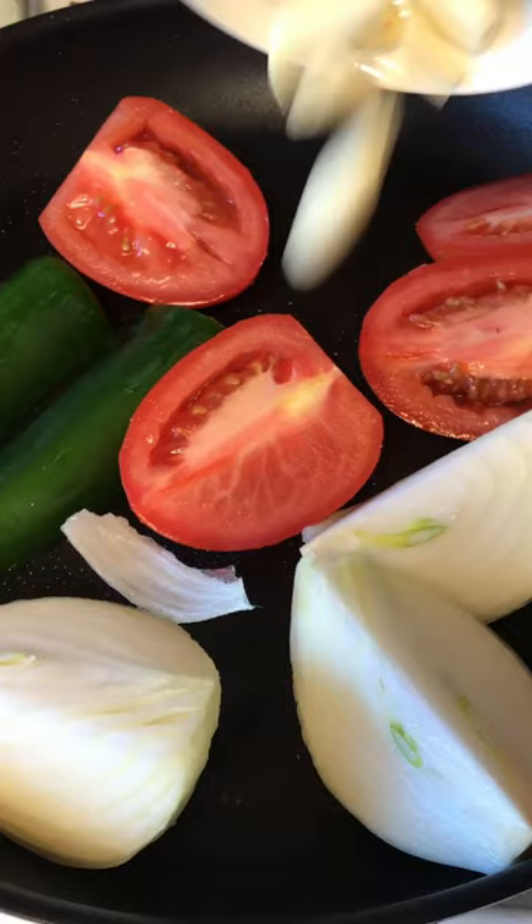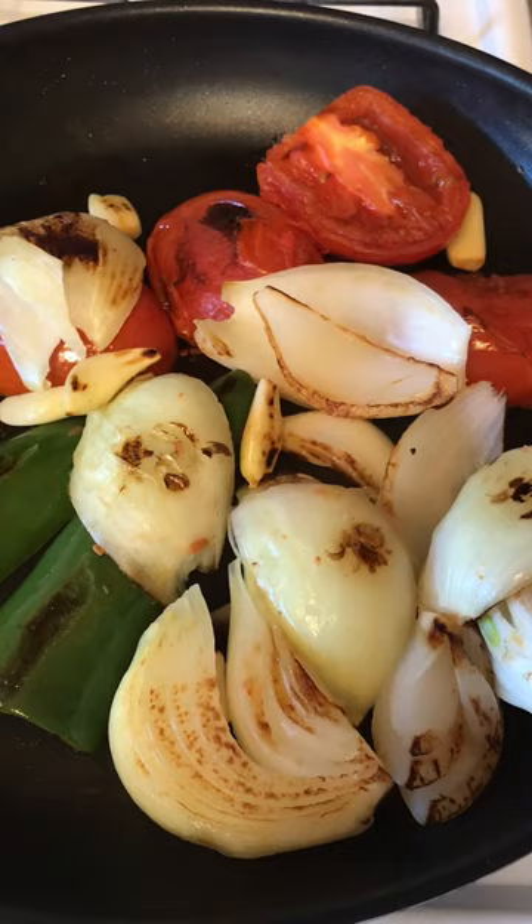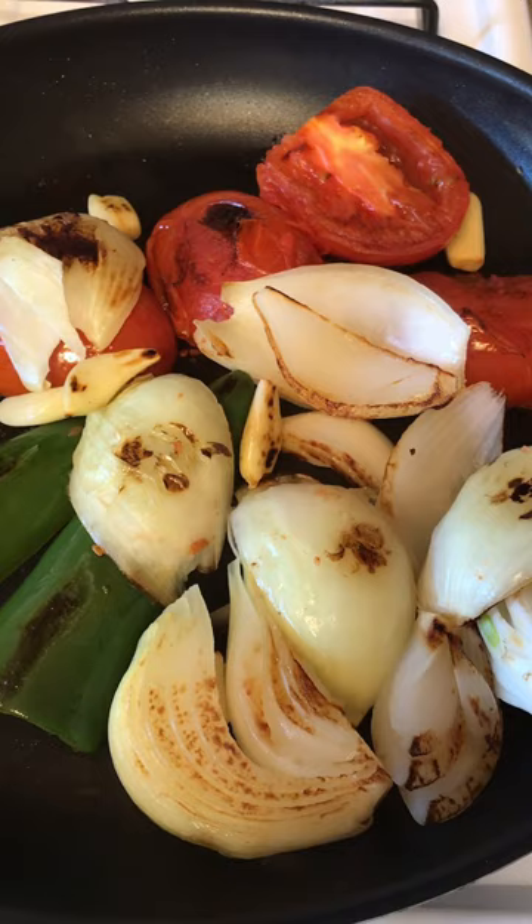Next, cook tomato, garlic, onion, and jalapeño in a pan until soft and lightly browned.